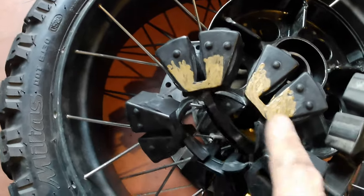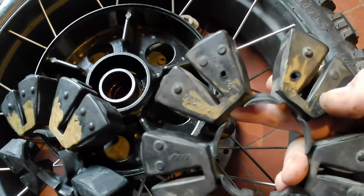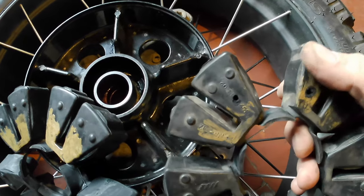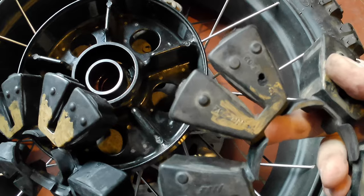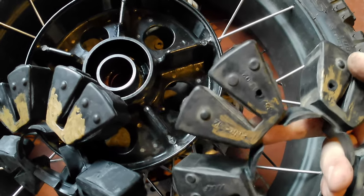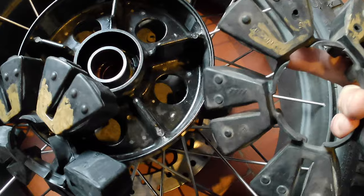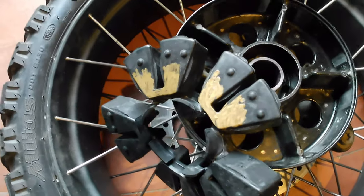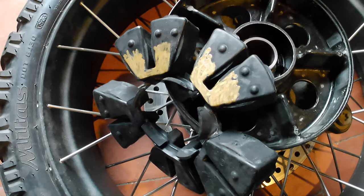I've got the new cush drive rubber painted up. I painted it in the same locations as the old one — on the arms the whole of these areas were painted gold, and the bit towards the bottom. On the new one I painted in the same place so I can get the new cush drive rubber fitted into the sprocket carrier hub in exactly the right position.